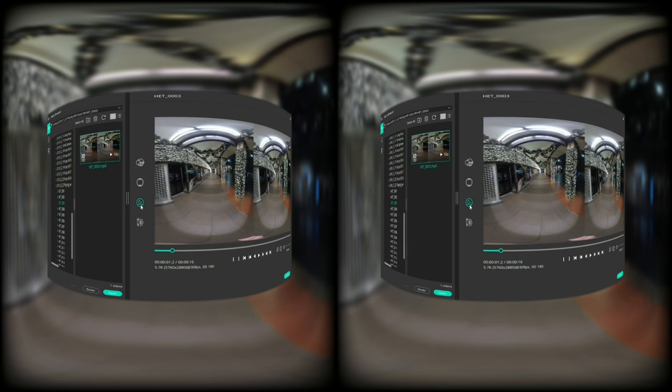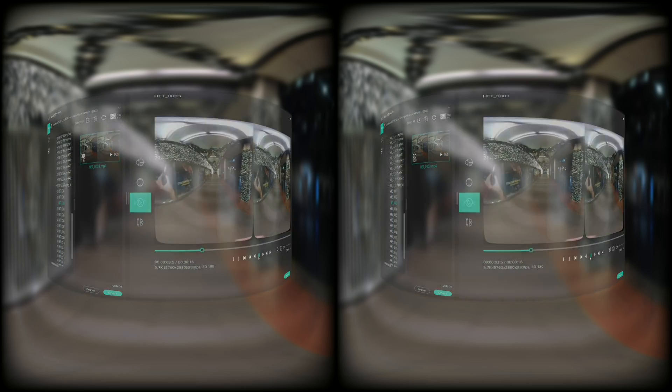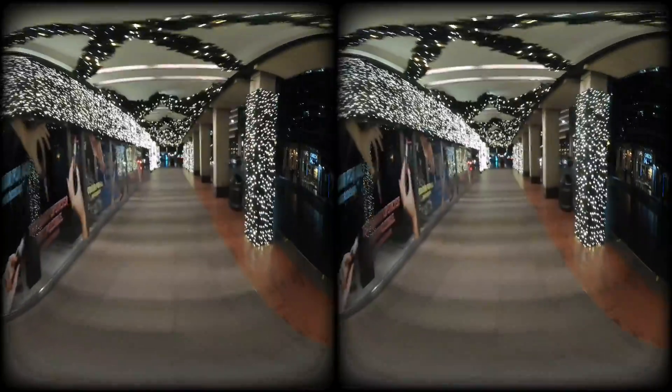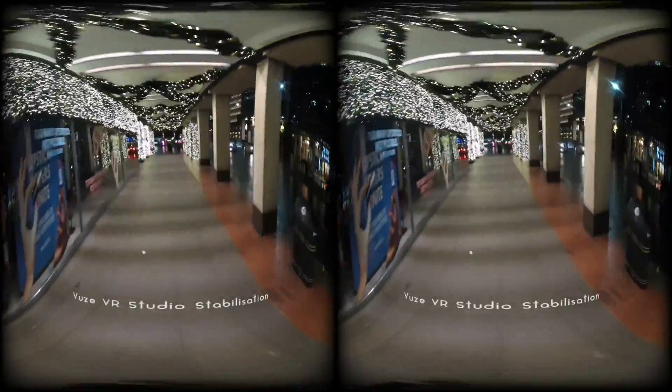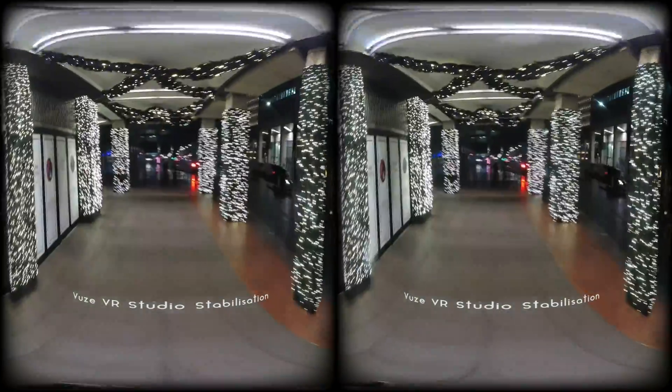Okay, here's that same footage, but this time I've selected the stabilization option in Vue's VR Studio before exporting. Let's have a look at it. And to me, this looks better, but still a little bit shaky. Still a bit uncomfortable to view in Vue.